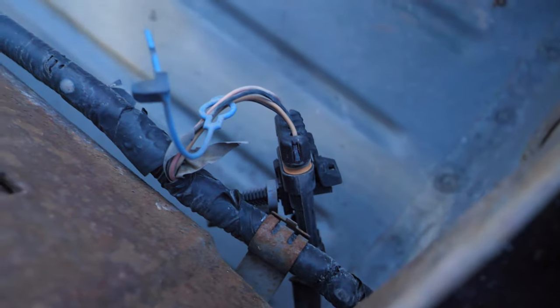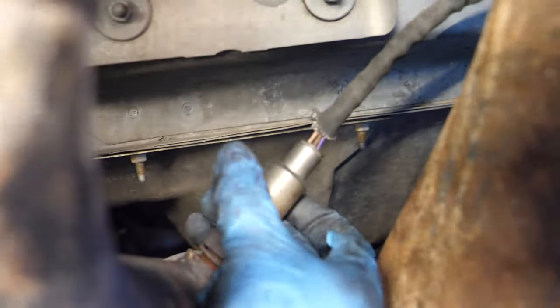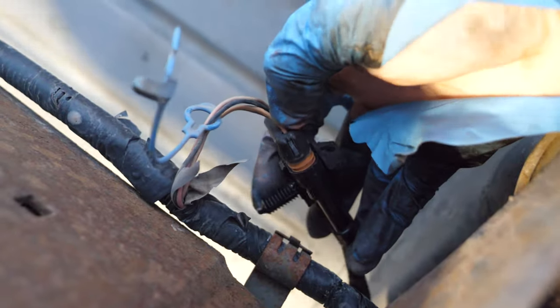On bank two sensor one, I had to go from the outside in order to unclip it — it was just up and out of the way. Then remove the oxygen sensor. Put in the new oxygen sensor with fresh copper anti-seize on the threads, make sure it's torqued to 35 pound-feet, and then connect the connector.